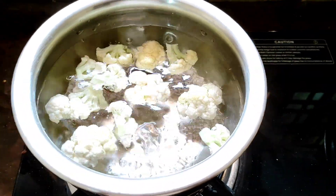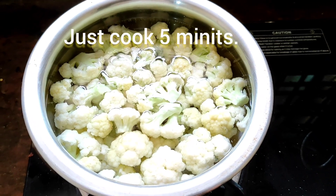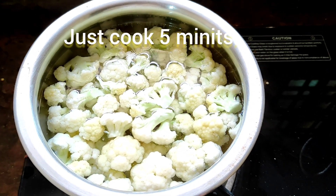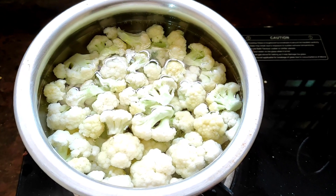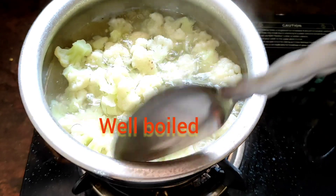Now let's cook it. Look at this friends, just cook it more than 3 minutes. It's very very easy cooking. Look at this friends - after 5 minutes it's cooked very well.